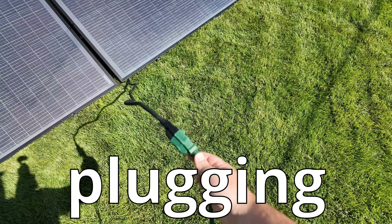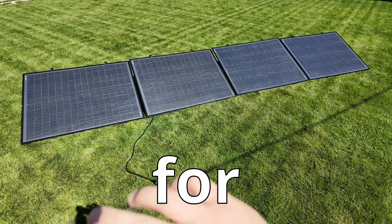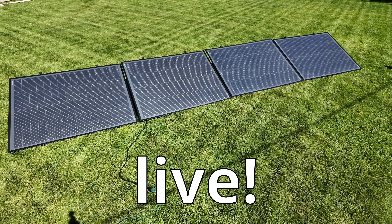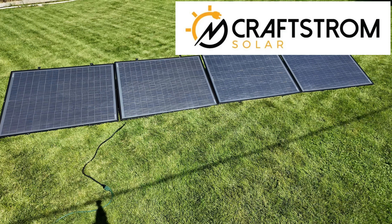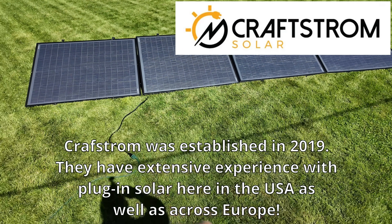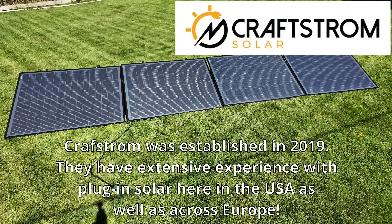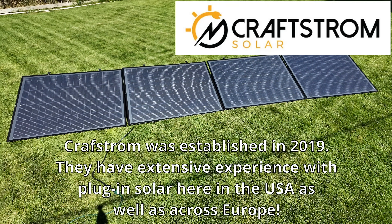800 watts of solar, just plugging into a standard 120-volt outlet — and this is finally legal for everyone no matter where you live. This solar kit is from Kraftstrom Solar, your one-stop shop for a DIY solar kit that literally just plugs into your house, shipped to your door, set it up, and immediately start saving a ton of money on your electric bill.